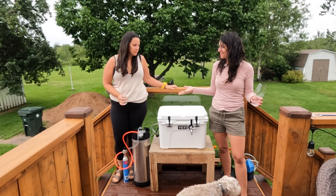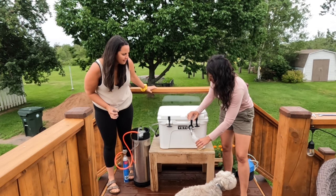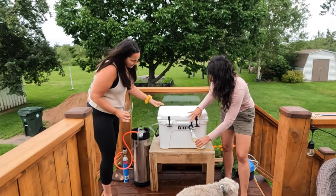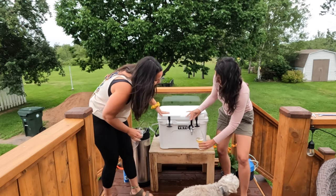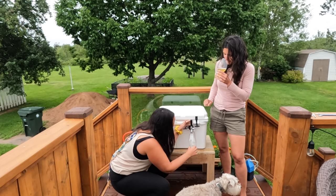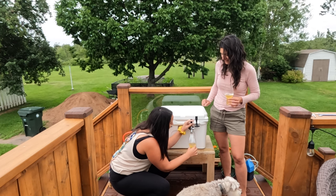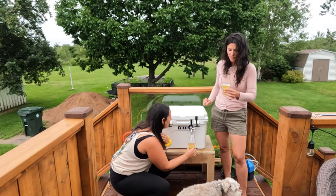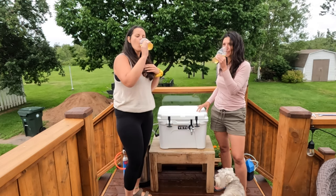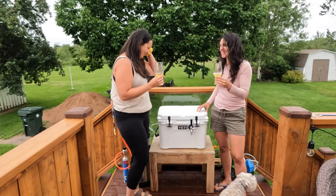Ready for a pour? Yeah, we'll see if it works. Oh, that's a nice pour. Is it cold? It's insanely cold actually. It's pouring really well. Smells good. Oh yeah, that is good. Perfect. Look at that — it's really cold. Sweet. Awesome. Homebrew on the go!